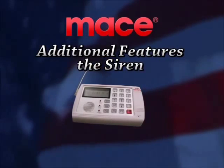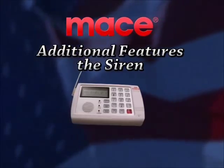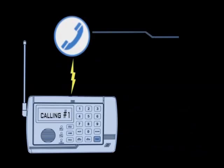Additional features. Siren feature. When the siren feature is on, the control unit will make an alarm noise when the security system is activated and then call the phone numbers on your list.